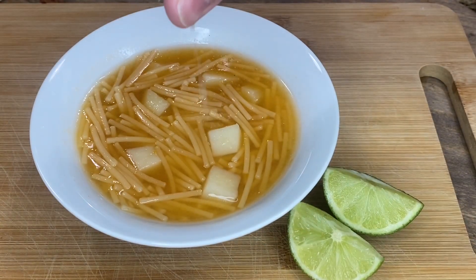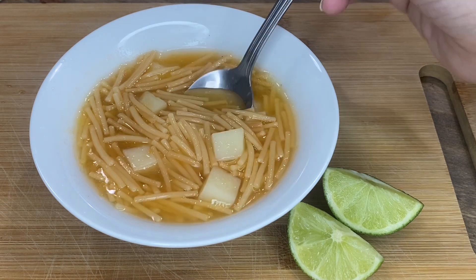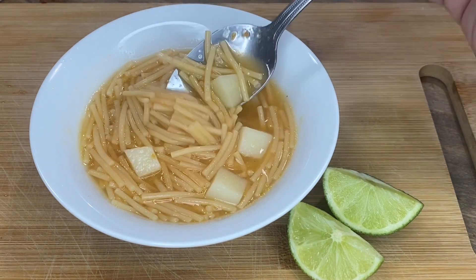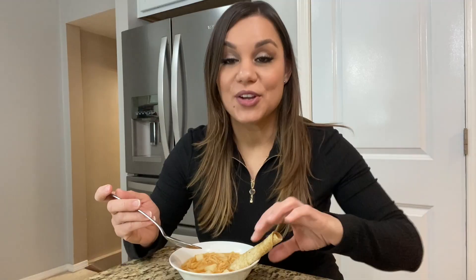I like to add a little bit of lime juice. And this is how you make fideo with papas. As you can see, it's so easy to make and so good — perfect for a rainy day or when you're feeling under the weather. Growing up we ate it with a tortilla; we would roll up the tortilla and put it in our fideo. It's so comforting and absolutely delicious. You can even add some beans in here.